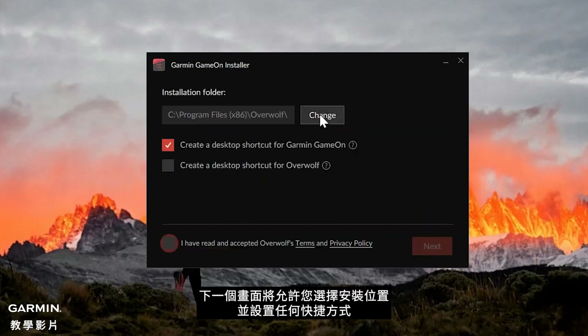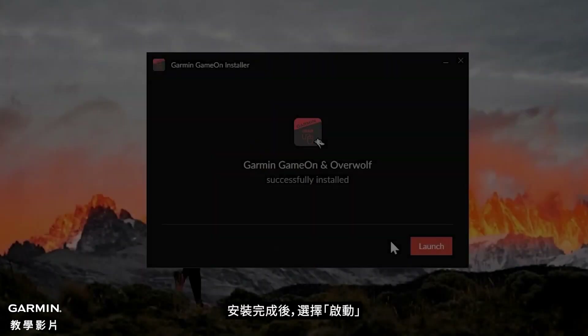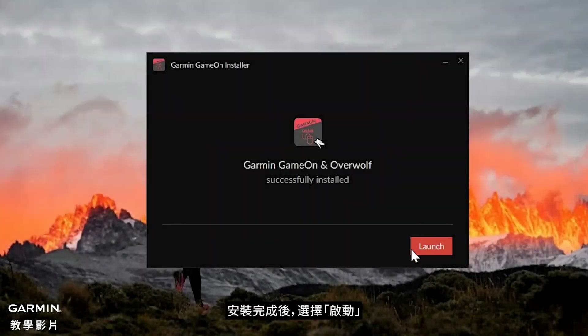The next screen will allow you to select the installation location and set up any shortcuts. Now agree to Overwolf's terms and privacy policy by selecting the checkbox, then click Next. Once the installation has completed, select Launch.